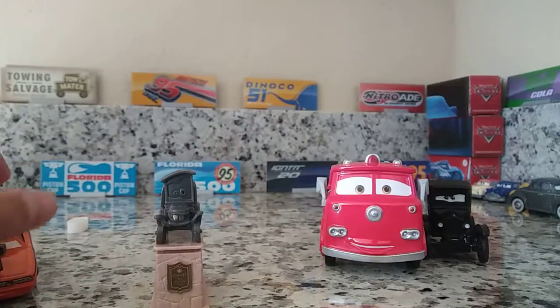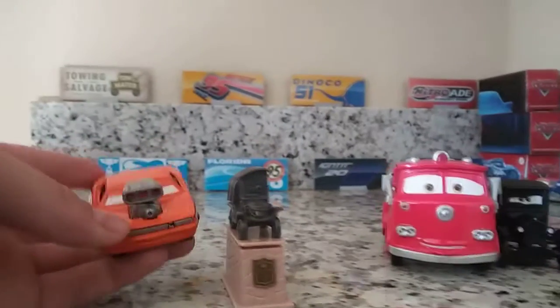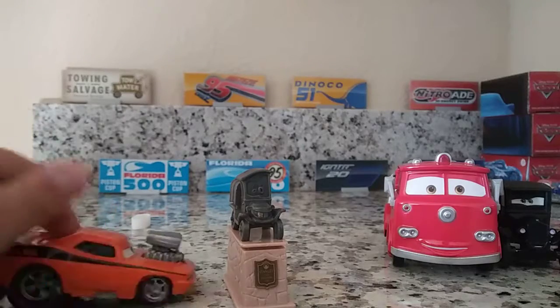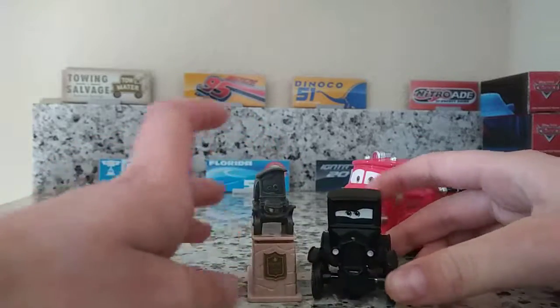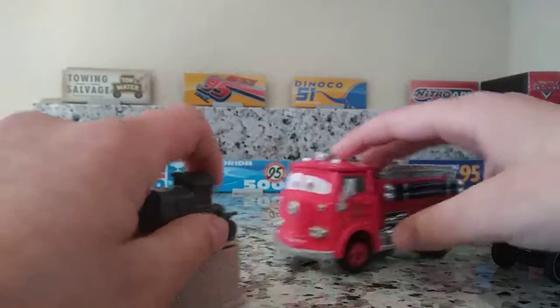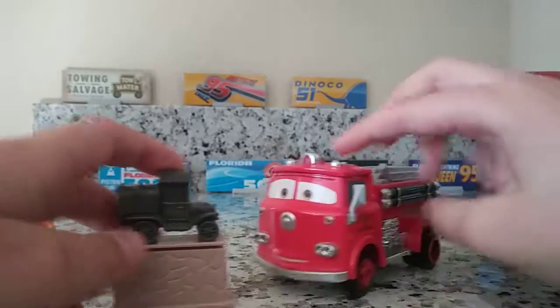Now let's compare him. I also picked this guy up — Snotrod. I might review him; I'm not sure yet. Anyway, he was in a two-pack with Lizzie in 2014 — that was the most recent one. And in 2006 it was a two-pack with Red, which is what the eBay seller got off this two-pack. Oh, it's so good — Lizzie and Stanley.